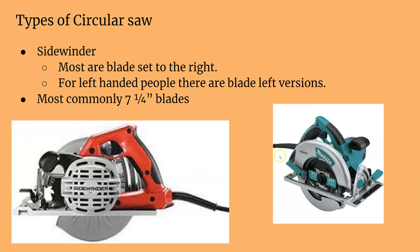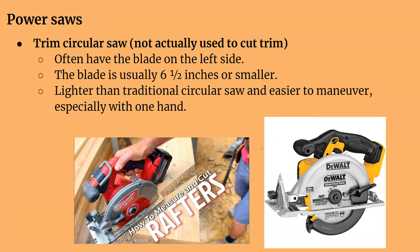The most common size blade is a 7¼ inch blade. Trim circular saws are the smaller ones, like we have in the shop — they're battery-powered, have a 6½-inch blade, and are lighter and easier to carry. They're kind of handy to have and generally nice and light, and the new ones are powerful enough to do pretty much everything a 7¼ inch can do.